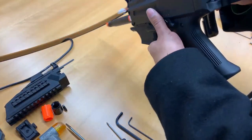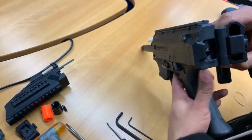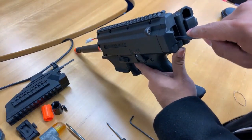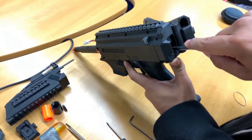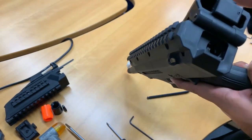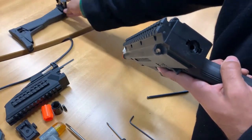Next, we're going to take off the stock — just going to fold it. You can see there's a spring guide that's holding the stock plate in place so it's not moving. You're going to take your 6mm hex key and push in, then with your thumb slide it up just a tad so the spring guide isn't holding the plate anymore, and from there slide on up and take off the stock.